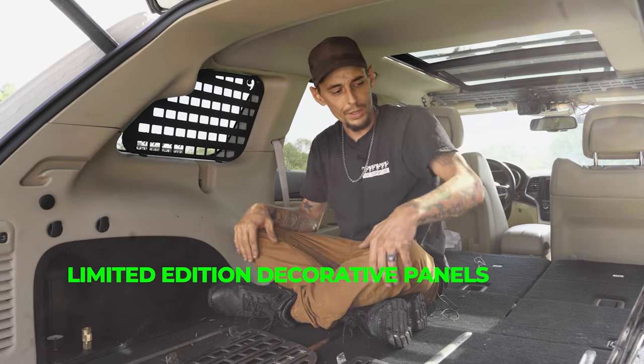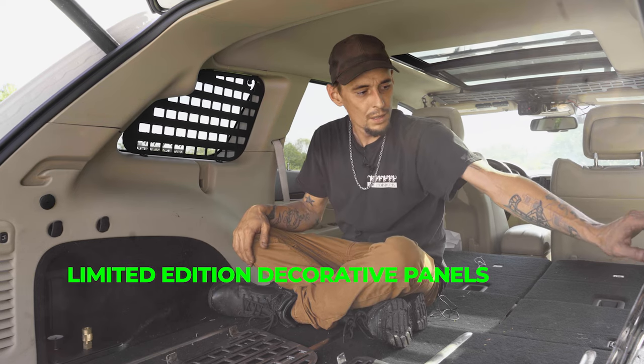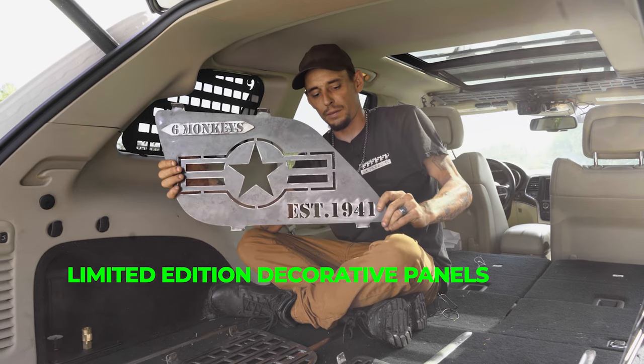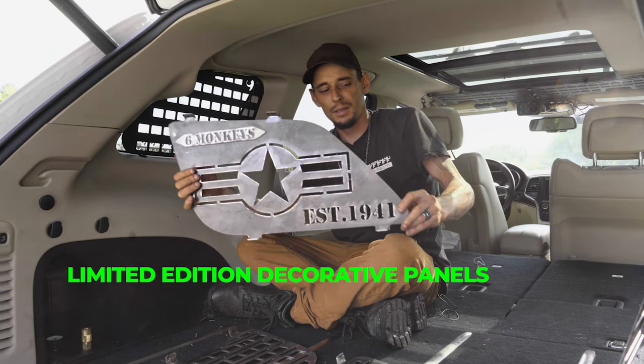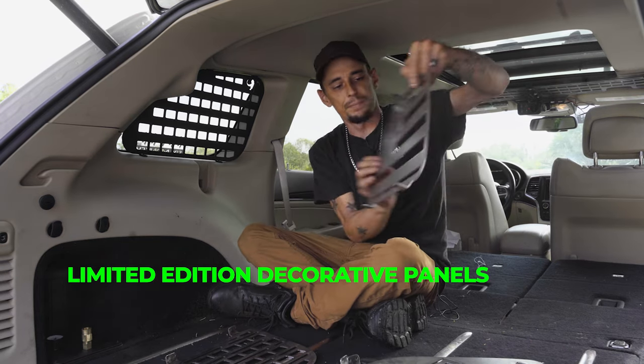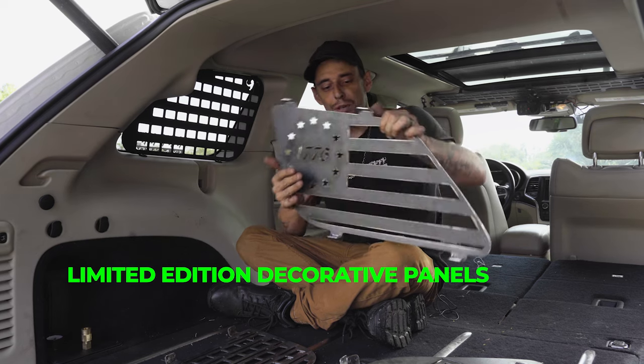We're also releasing a few ornamental pieces. Not everyone likes the mole panels, but we are doing some 1941 panels as well as some 1776 panels. They'll be nice little additions for the back of your Jeep.